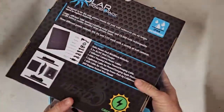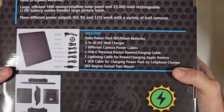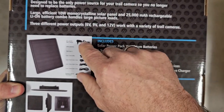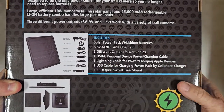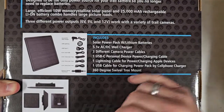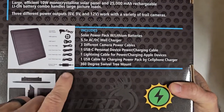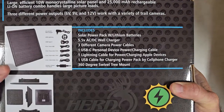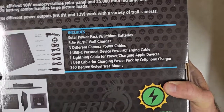it's going to highlight the new mount. It does show this — it was also included with the other one — but it's a 5.5 volt AC-DC wall charger. Something that wasn't showing on the packaging before. The new item is going to be this mount. It's a dual ball swivel mount with a fast-start auger, and a really nice mount.